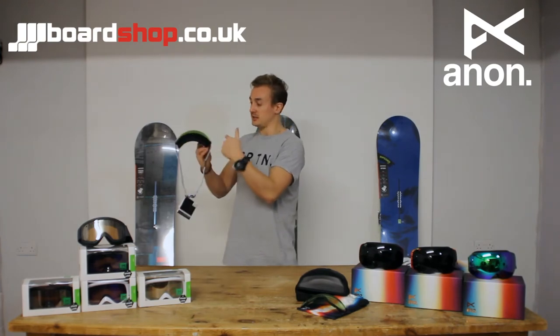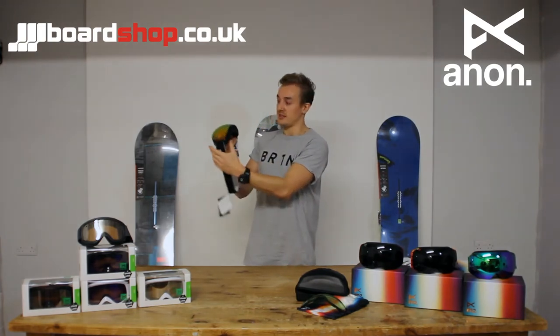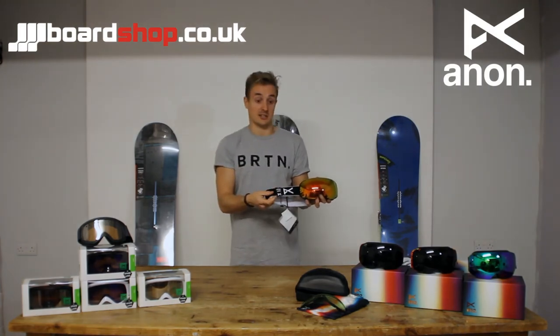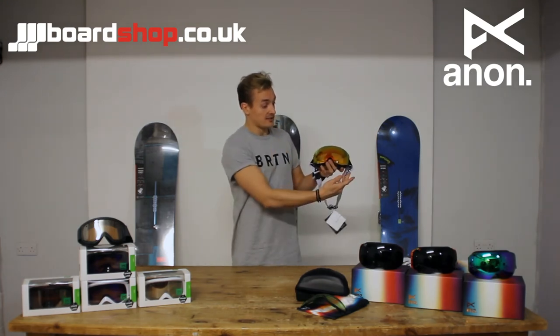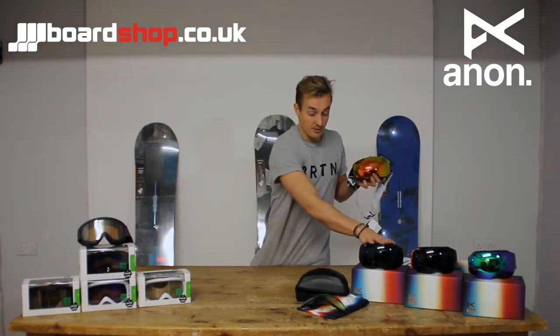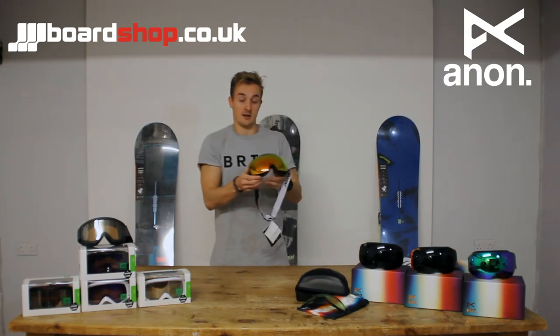ICT lens coating to allow for anti-fogging as well as full perimeter venting. Three layer face foam and helmet goggle gaskets, basically allowing the strap to move depending on your helmet size. Obviously, spherical lens technology, great colorways including the Mark Landit Pro and the Eric Pollard Pro. The Anon M2.